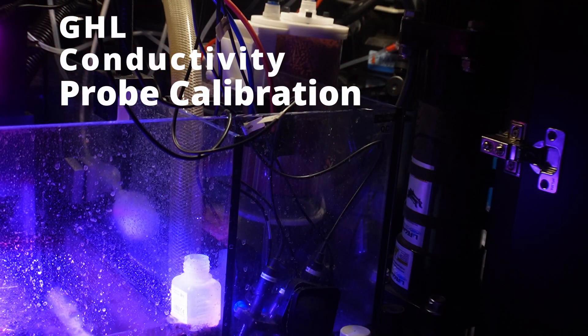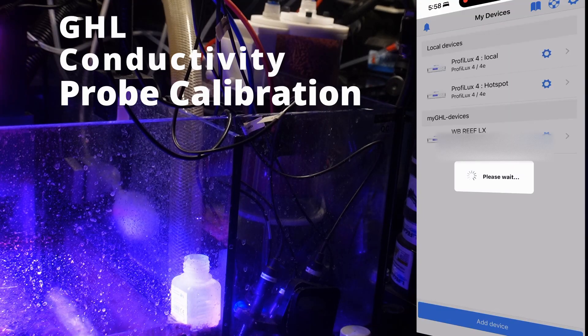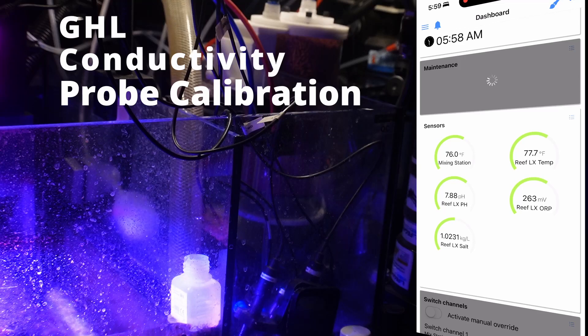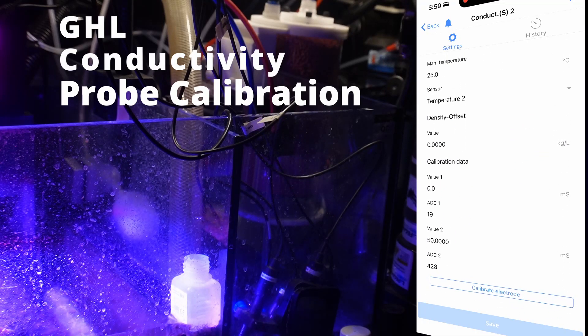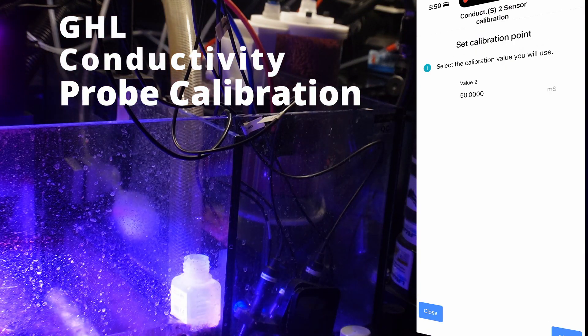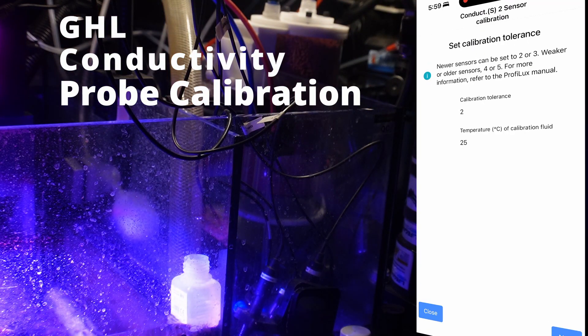Let's begin the calibration process of the salinity probe via the GHL Connect app. I'm going to select my device, and once the dashboard loads we'll select our conductivity probe, scroll down, and select calibrate electrode. We are about to begin the calibration process for the conductivity sensor — it recommends floating the calibration bottle in the aquarium water, which we've already done, so we'll click next. This is a brand new sensor so we'll leave the default value at two and click next.